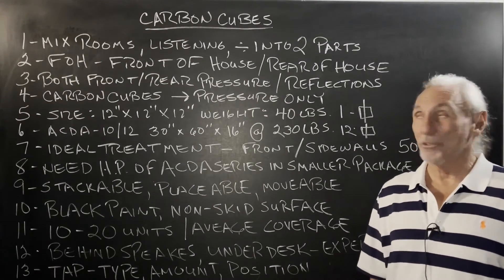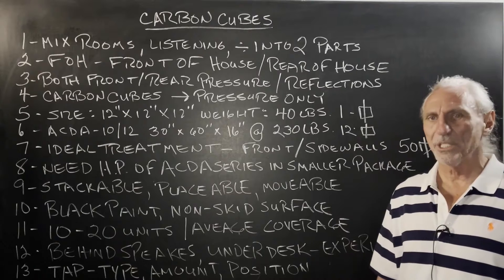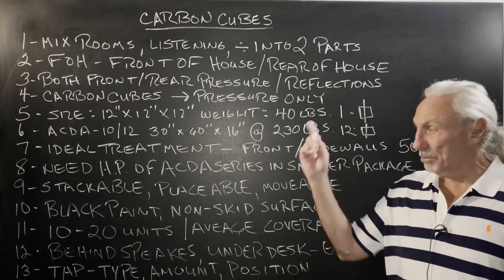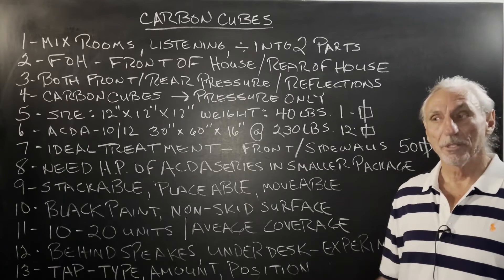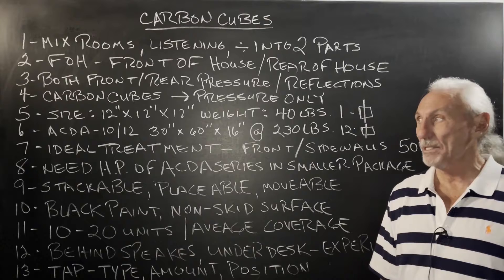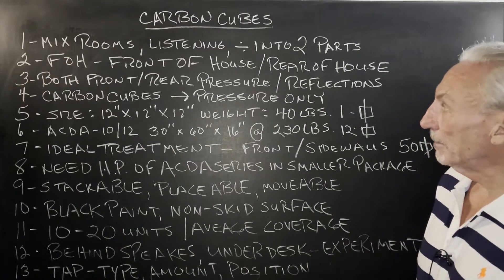Hi everyone, Dennis Foley from Acoustic Fields. Today we're going to talk about our carbon cubes. We've had these out for six, eight months now — popular, a lot of people like them. So we're just going to walk through some of the basis for the design and why we did this. It was mainly because of customer input.